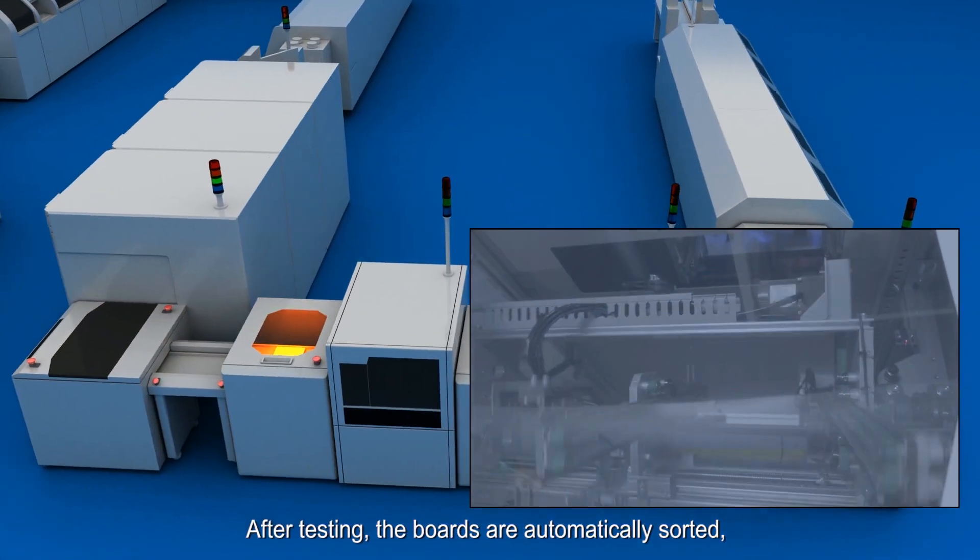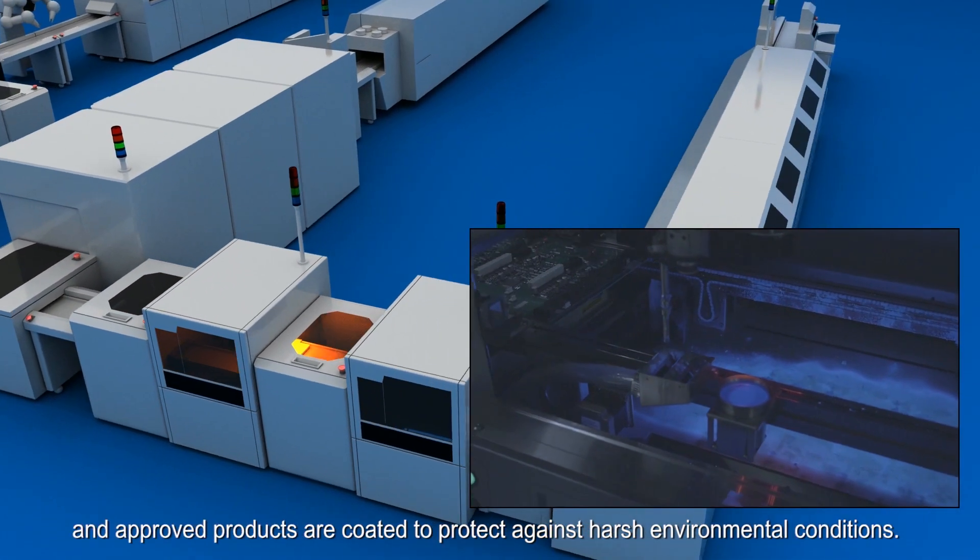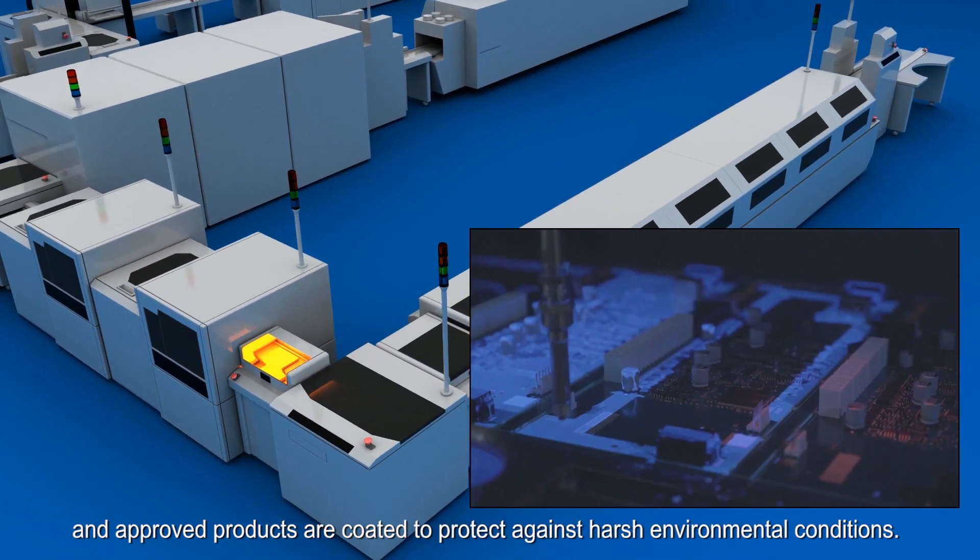After testing, the boards are automatically sorted, and approved products are coated to protect against harsh environmental conditions.